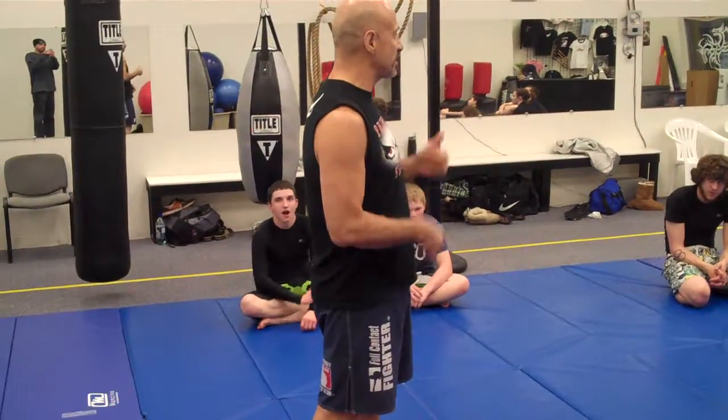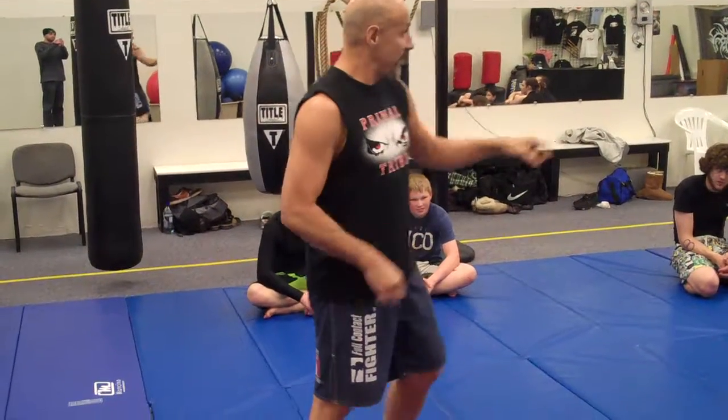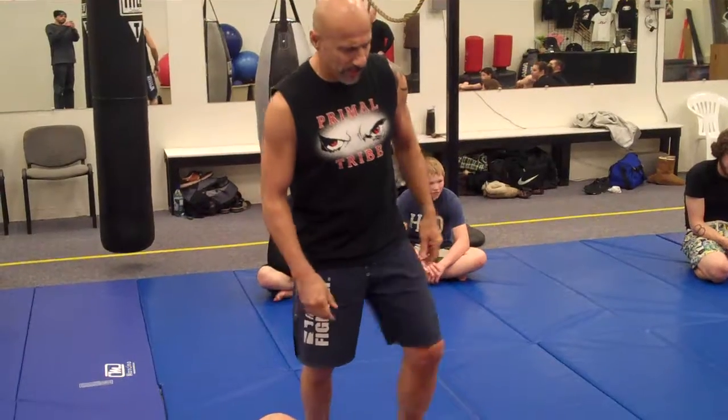So just to review, we did that head and arm choke yesterday, and I'm just going to review it. And then I'm going to let Michael maybe show that other one he was showing me.